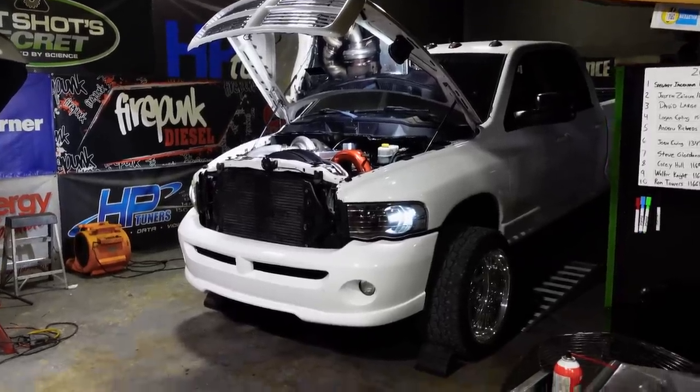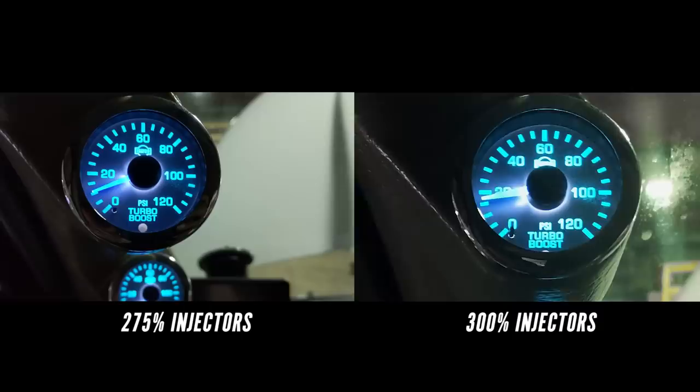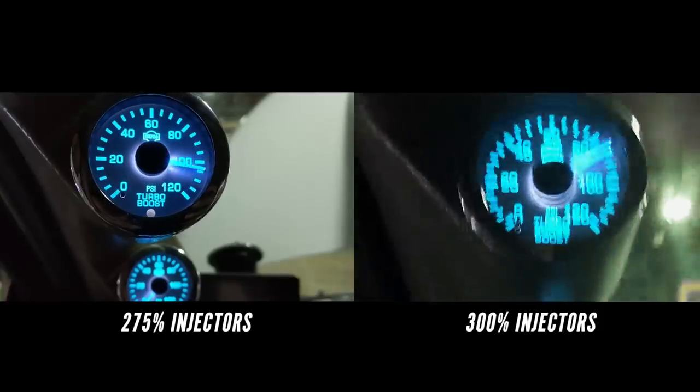First run with the 300 percent overs, we started at 1,600 microseconds — that's 600 microseconds less than what we ended up with on the 275s — and we did 1,402 horsepower at only 86 pounds of boost. Looking at the comparison between run one with the 300s and the last run with the 275s, the main difference is we're getting a lot more fuel injected before top dead center because the body mods get the injector to full lift much faster. More fuel burned in the cylinder, less burned in the manifold — that's why boost is considerably lower and we're within 60 horsepower of our peak power. I'm going to bump injector pulse width up to 1,800 microseconds and see if we can make more horsepower.